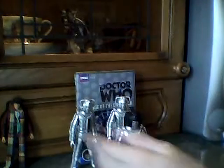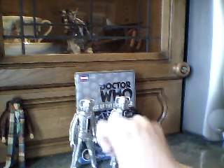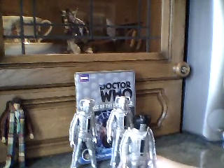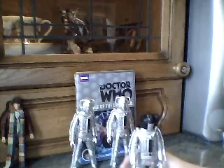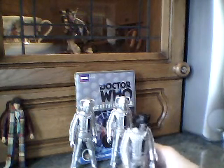Onto the articulation — I shall be reviewing the Cyber Leader. The head just pops off when I move it, so I have to force it back down, like my Silver Nemesis Cybermen. Arms are full 360. Bicep does about 90 degrees because of the wire there. Then you've got your elbow, and the hand is 360. The waist does a full 360. Legs go out and do the splits. You've got your knee and your boot articulation — very good articulation overall.